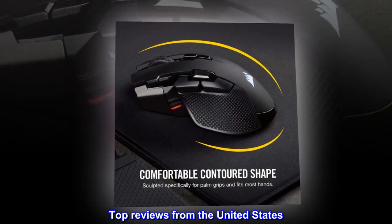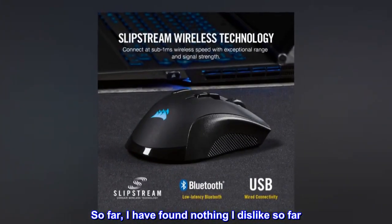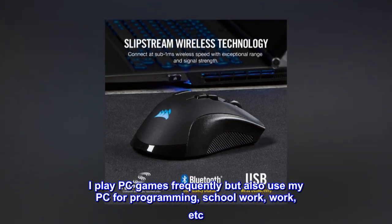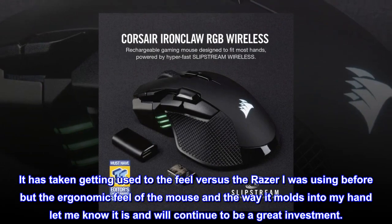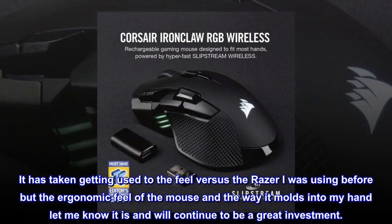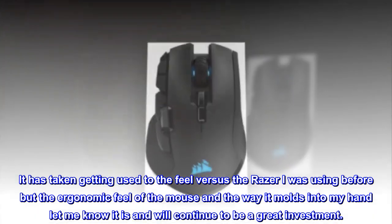Top reviews from the United States — great for gaming. So far I have found nothing I dislike. I play PC games frequently but also use my PC for programming, school work, and work. It has taken getting used to the feel versus the Razer I was using before, but the ergonomic feel of the mouse and the way it molds into my hand let me know it is and will continue to be a great investment.